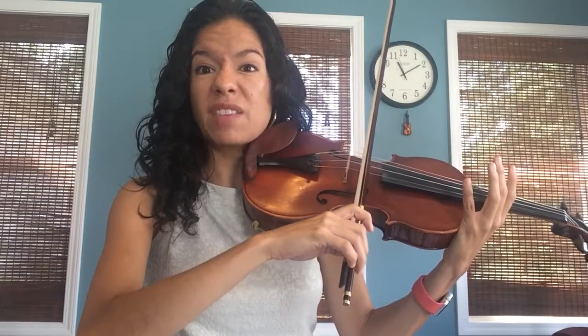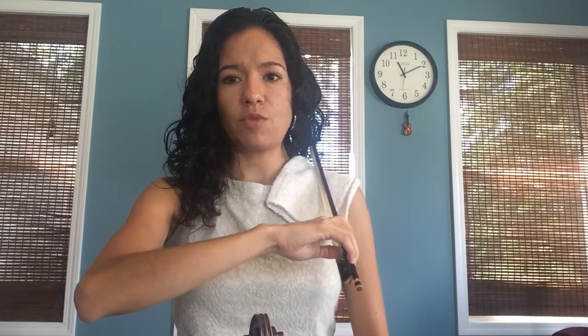If you're having trouble with that, there's one thing you can do: you can practice with your bow on your shoulder. Get a little cloth so that you don't get rosin over your clothes, and put your bow on your shoulder. This will not hurt your bow. You have to make sure that you get used to not moving your whole arm — this part of your arm should not move. You only want to move this part, and it's going to move out and in.